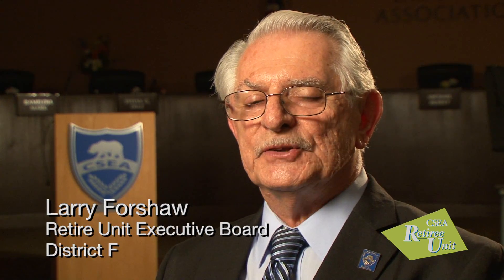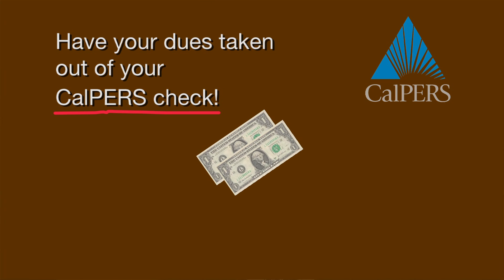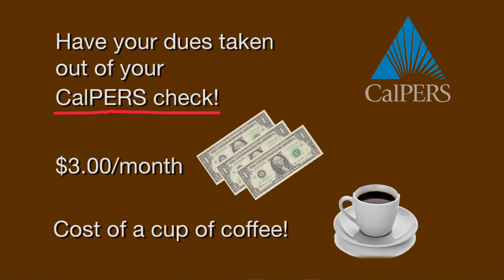In order for you to maintain your membership in CSEA as a retiree, one of the best ways of maintaining your membership without being dropped is to have your dues taken out of your CalPERS check. It's just $3 a month — you wouldn't miss that. It might even be the cost of a cup of coffee, and it would benefit you and CSEA as well.